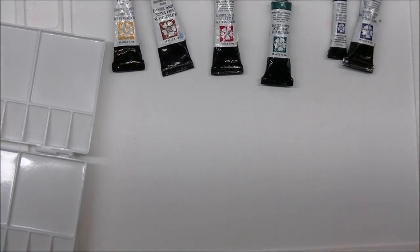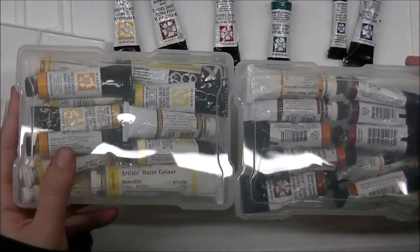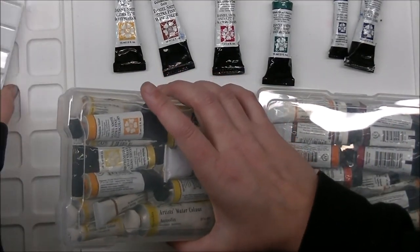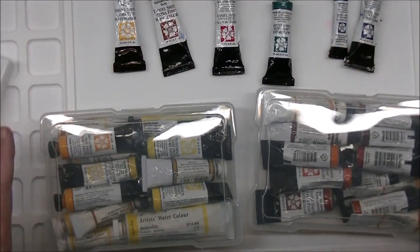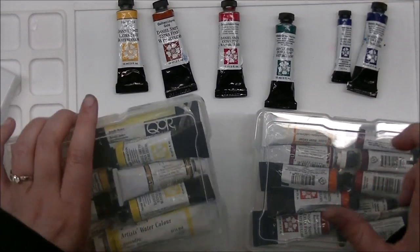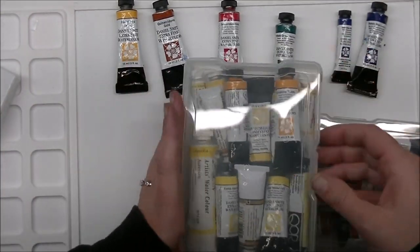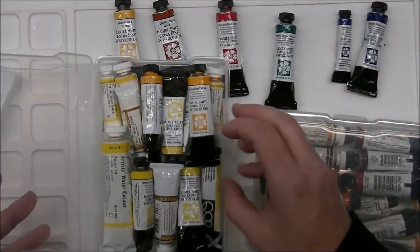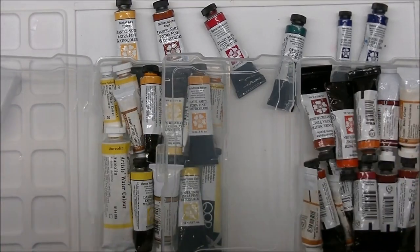The way I store my watercolors is in these big photo containers from Michaels — I think they're the Recollections brand. I keep all my colors sorted in there instead of rifling through a giant basket. I'm going to open these up, go through them, and pull out the colors I'm considering adding. I'll do this on a time lapse since it's going to be pretty painstaking.